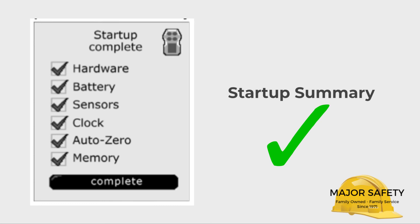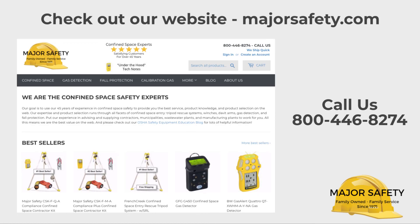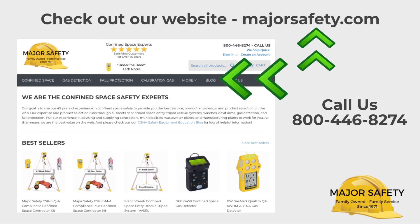From all the folks at Major Safety, thank you for making us your go-to resource for all things confined space. Be sure to tell others about us — visit our website, read our blog which is loaded with helpful tips and info, and check out our other helpful videos.